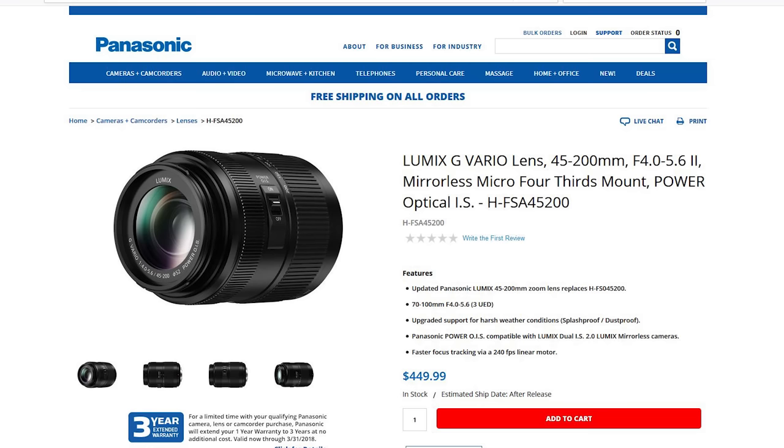That type of lens probably appeals to me more because I like more of a super telephoto. If I'm out shooting in a telephoto setting — at the zoo, shooting sports, wildlife, anything like that — I'm going to prefer the 400mm end over the 200mm end.